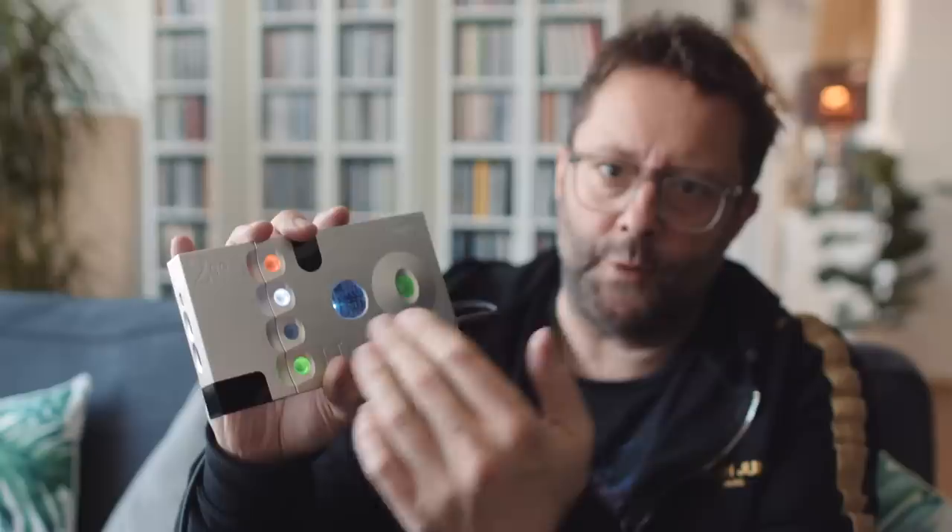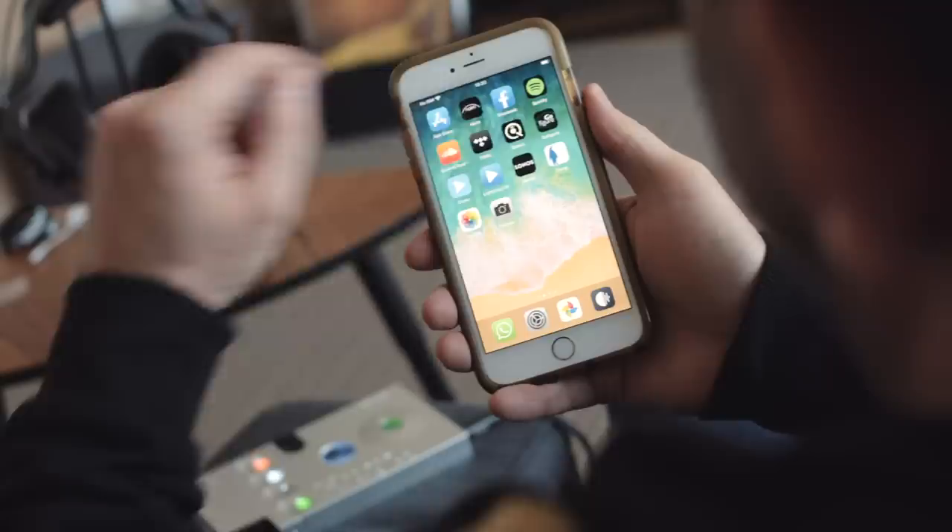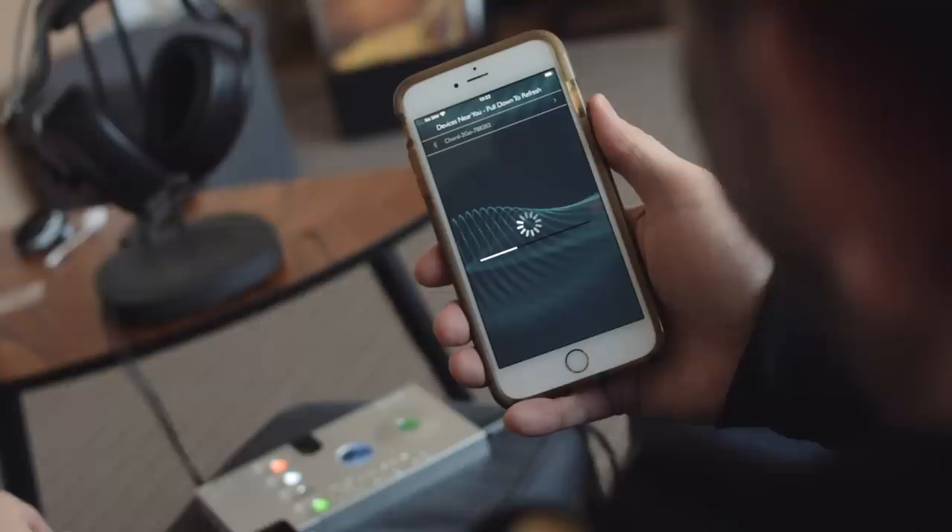I've now got the Togo and the Hugo 2 bolted together, sat on the arm of my couch. The Togo is also battery-powered, like the Hugo 2 — rechargeable batteries in here. I can also configure the Togo to connect to my Wi-Fi network, and to do that we look to Chord's Go Figure app. We pull up the Go Figure app, and it's already paired through Bluetooth, so we can connect directly to the Togo.